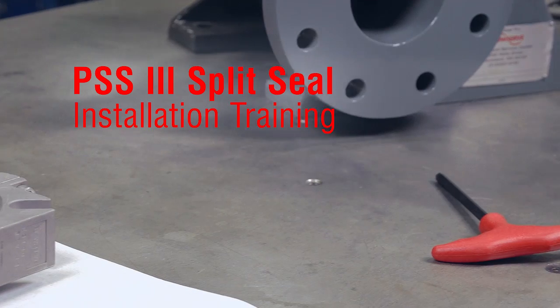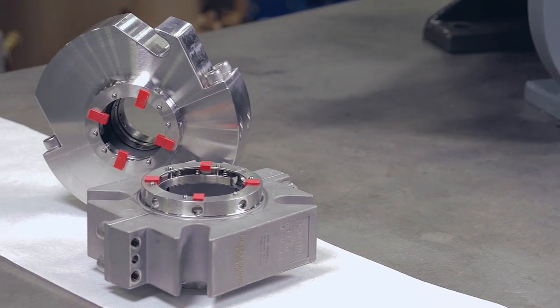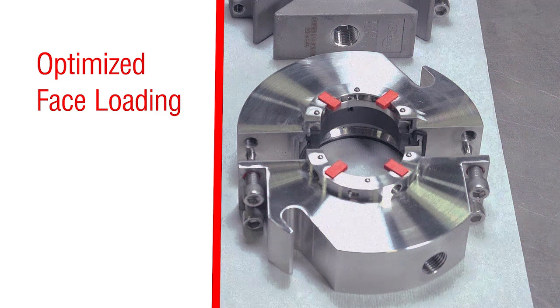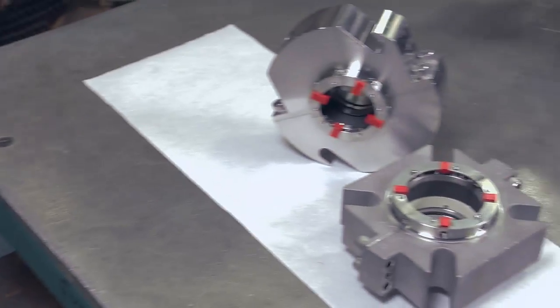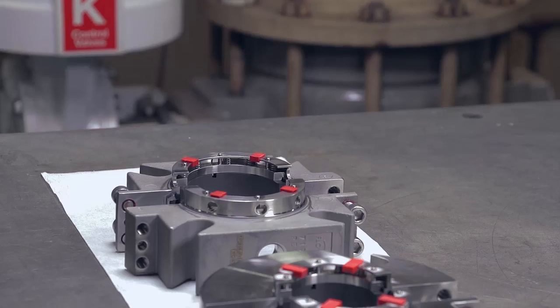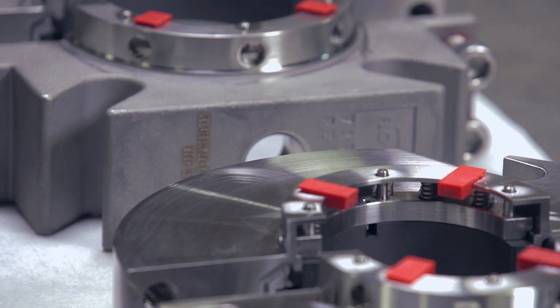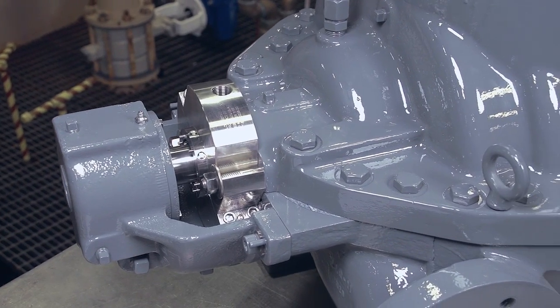The FlowServe PSS3 Precision Split Seal combines innovative design with enhanced pressure capability. Optimized face loading maintains seal contact even during fluctuating pressure conditions. Externally mounted springs and pins eliminate clogging and corrosion concerns. The PSS3 is ideal for light chemical and general industrial applications, and when properly installed will provide reliable process containment over a long service life.